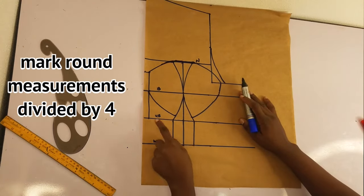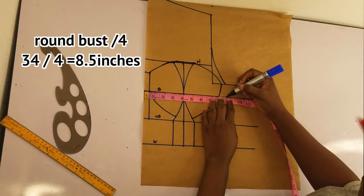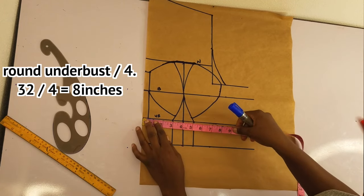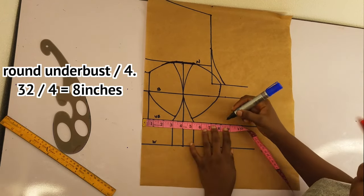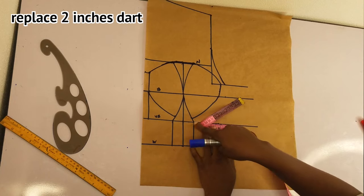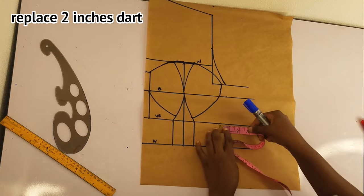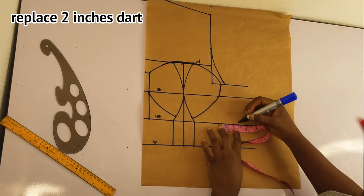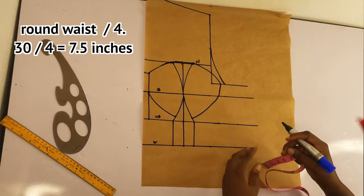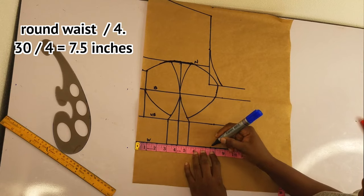Now I'll chalk my round measurements. I'll divide my round bust by four and mark that down, then round under bust by four and mark that down. I'll replace the two inches taken for the darts and mark those. Same for the waist — divide round waist by four, mark that down, then replace the two inches for the darts. Make sure you replace your darts.